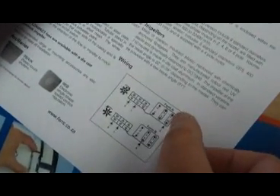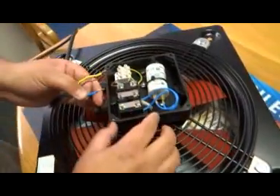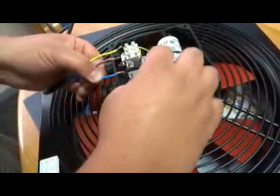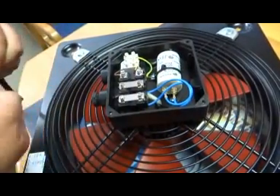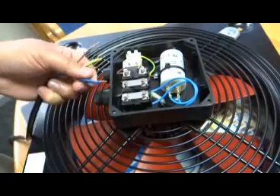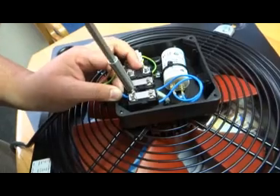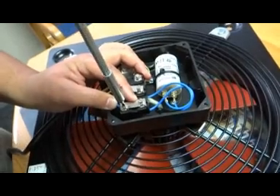Looking at our diagram, the link X, Y and W — Y and W furthest to the right — that is where our neutral goes. So Y and W, furthest to my right, is where the neutral goes. It is important to fasten it top and bottom.